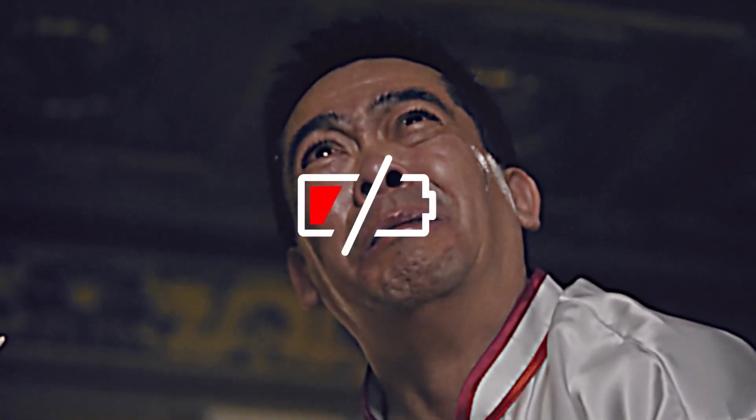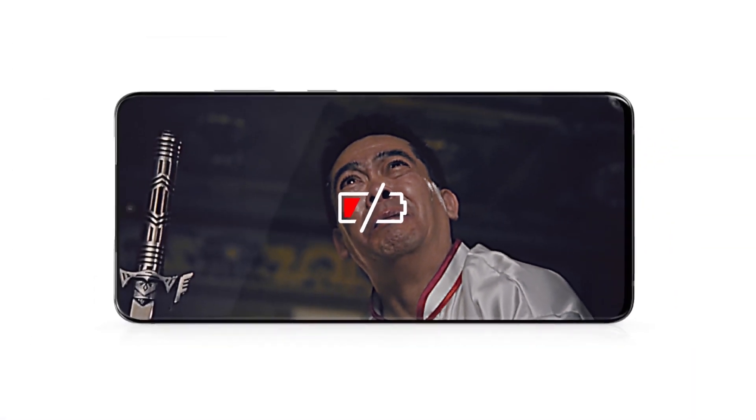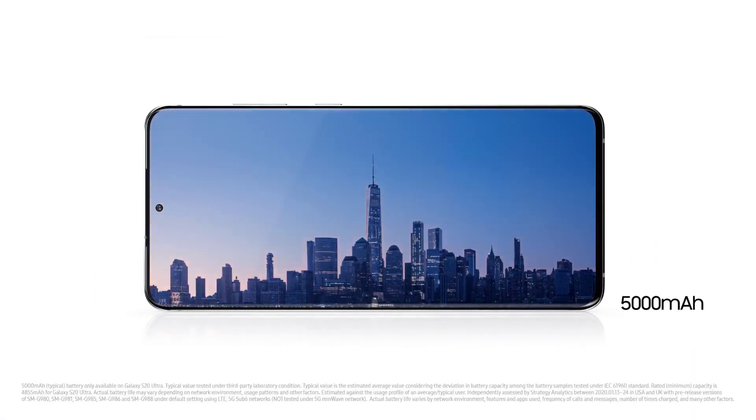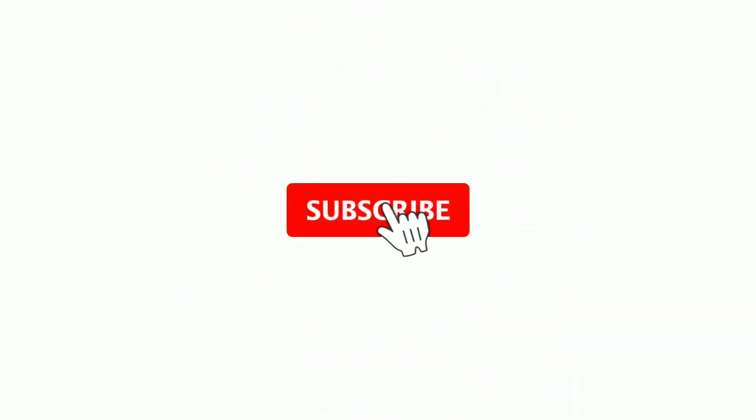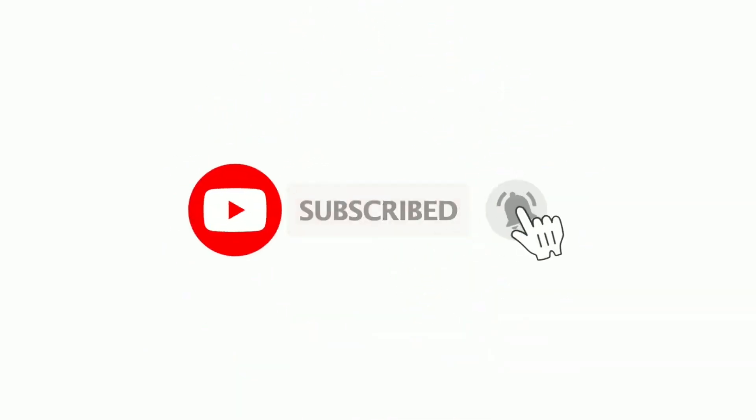So guys, what do you think about the upcoming Samsung Galaxy S20 Fan Edition? Will it replace the Samsung Galaxy S20, which is a more pricey device? Let me know your thoughts in the comment section below, and please do consider subscribing to my channel. Thanks for watching.